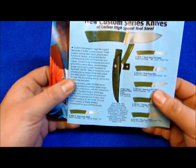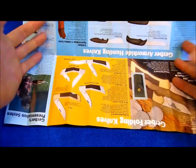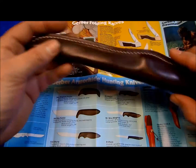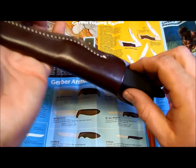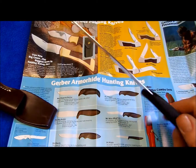I also have another brochure here, and that would be for this one — it's a minty Gerber fillet knife.